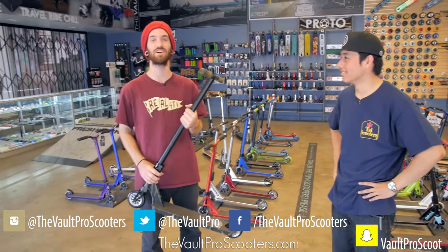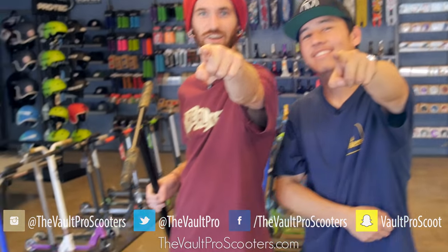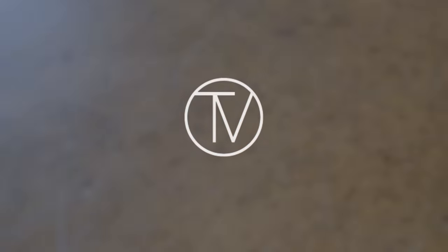That's going to do it for our third custom build of our custom build-off. Don't forget we're going to have Thursday and Friday coming up, so we got two more custom builders and two more builds coming your direction. Like, subscribe, and watch those other videos — stay tuned for the next one.